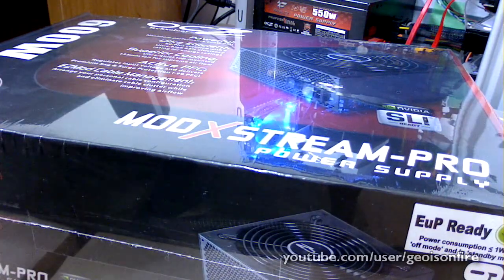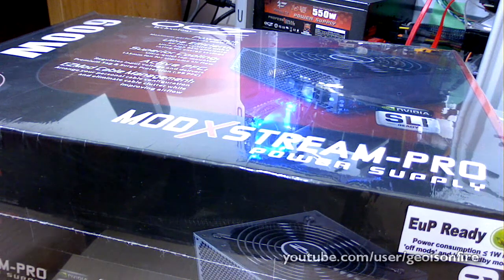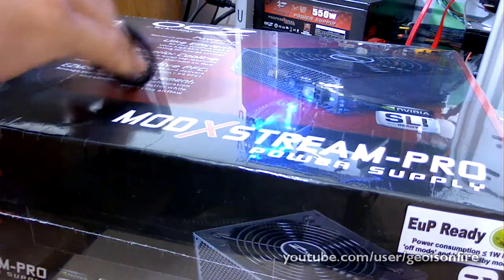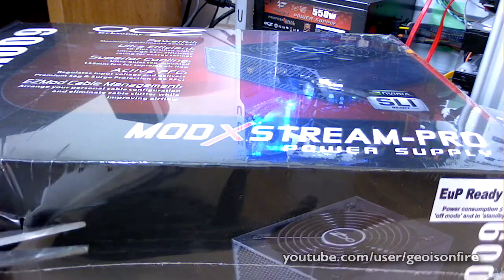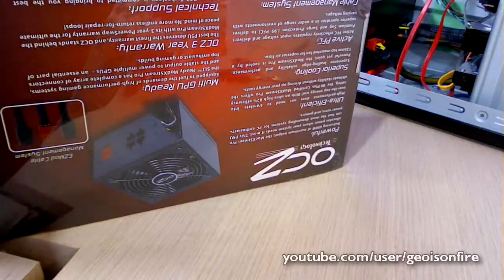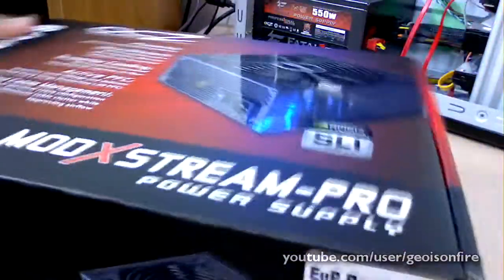I just went to the store and told the guy I wanted a modular one. By the way, the Antec 650 Earthwatts that I'm replacing — I actually paid about $85 for it. I told the guy I wanted a modular power supply within that price or less, and he recommended this one, so I thought I'd give it a try. Let's open it. Okay — you can see the Modextreme Pro, and it comes with a 3-year warranty from OCZ, so that's nice.